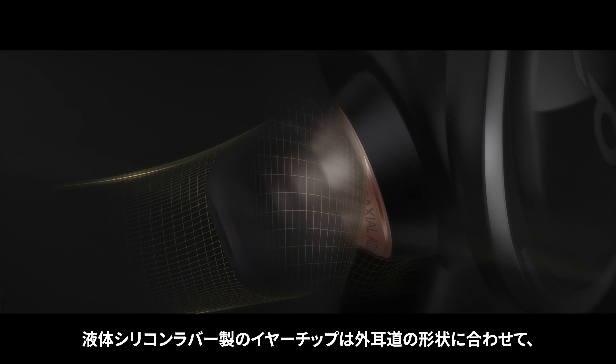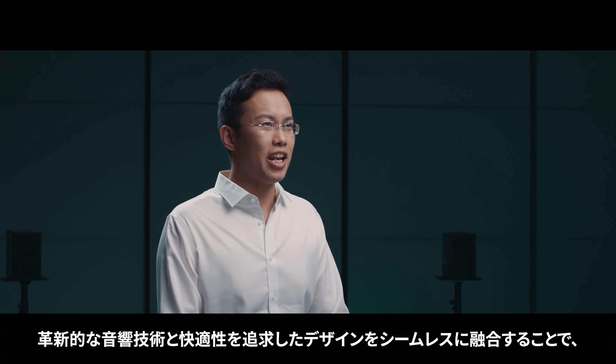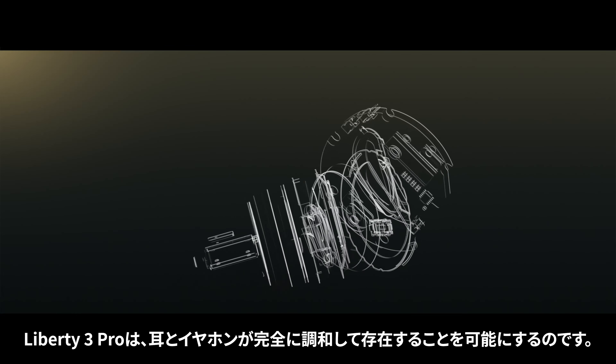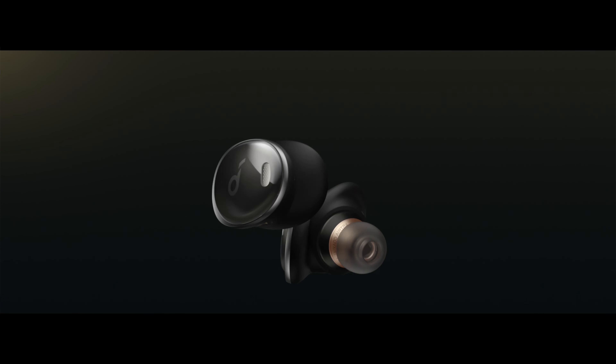When it came to noise cancelling, the challenge was to avoid any compromise on sound quality or comfort. For the first time, the level of active noise cancelling is not only automatically tailored to the surroundings, but it also eliminates the sensation of pressure in the ear that many listeners find annoying.